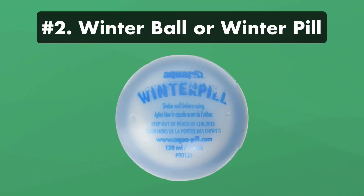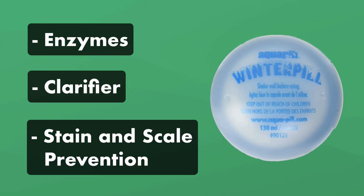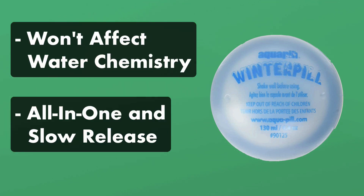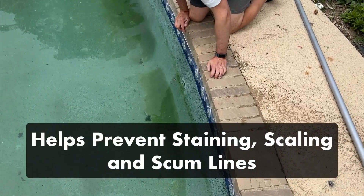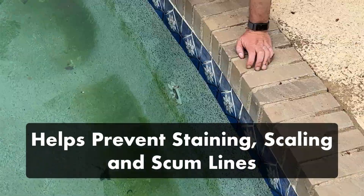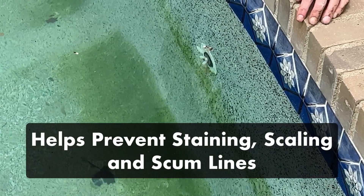Two: a slow-release winter ball or winter pill. This ball will slowly release a blend of enzymes, clarifier, and stain and scale prevention into your water during the off season. It won't affect the rest of your water chemistry, and it's a convenient, easy-to-use alternative to buying each of those products separately. If your water has high metal content or if you struggle with stains, scaling, or scum lines in the spring, this product can help. But if you don't have those issues, this is just extra insurance.